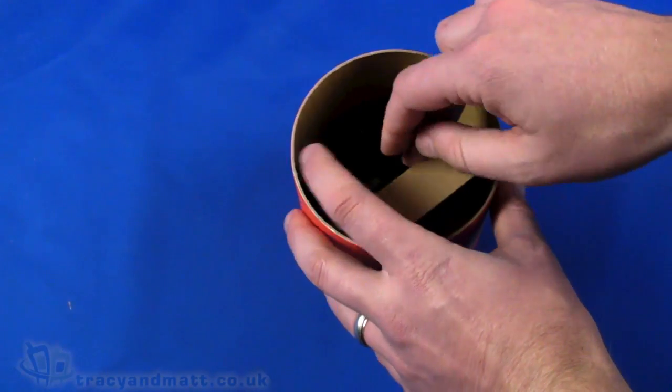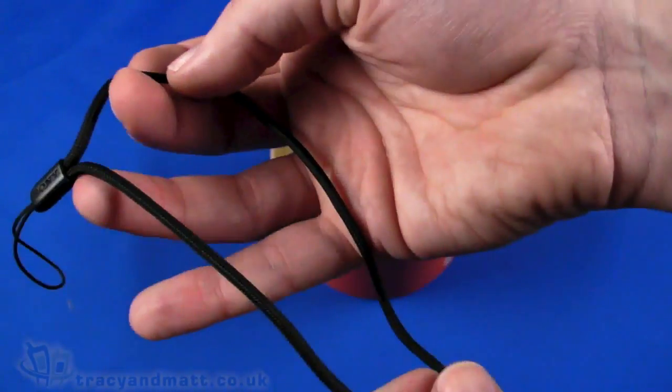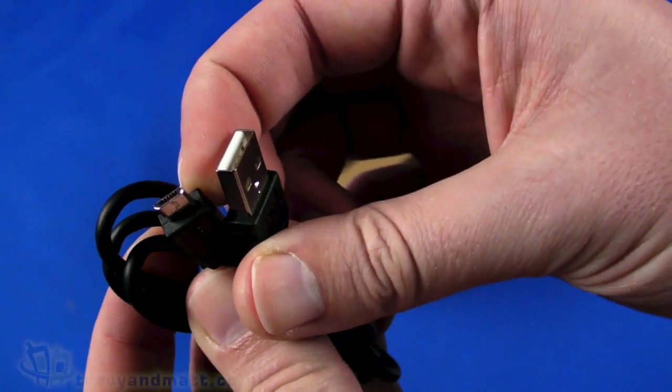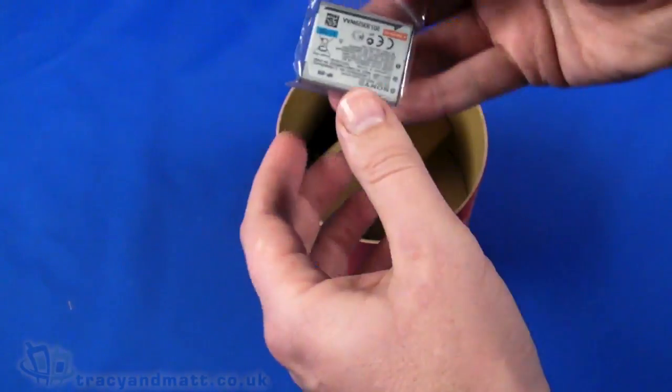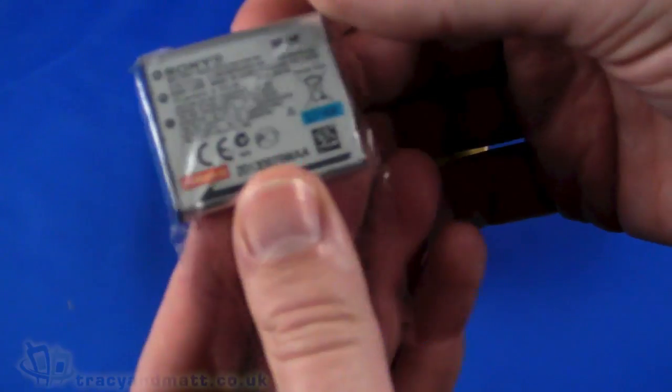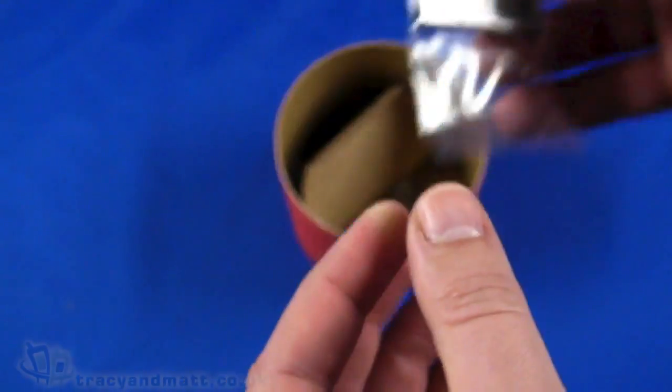Something else which is a flimsy piece of paper relating to the warranty, another European guarantee document, and a Sony registration document. We are doing well for documentation! We also have a wrist strap, a micro USB to USB cable for syncing, copying files, and charging, and a tiny little 630mAh battery.